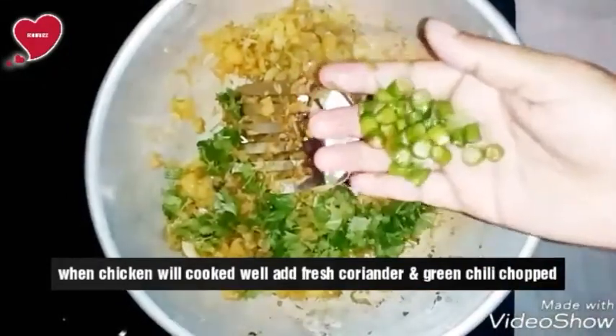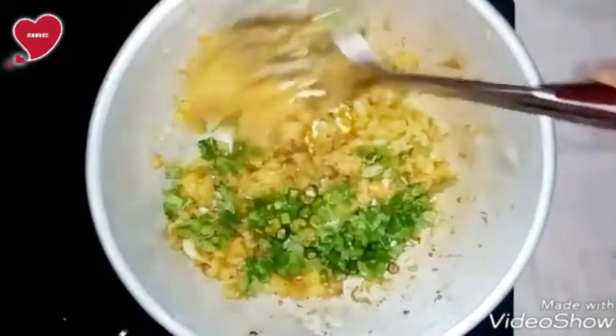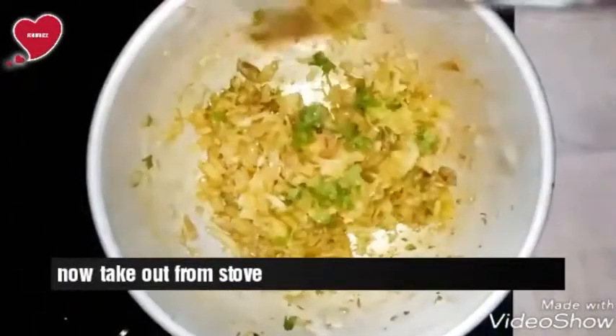When the chicken is cooked well, add fresh coriander and chopped green chili. Sauté for 2 to 3 minutes. After that, take out the stuffing from the pan.